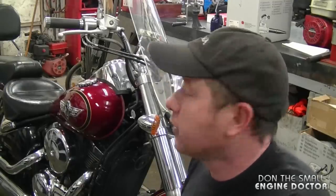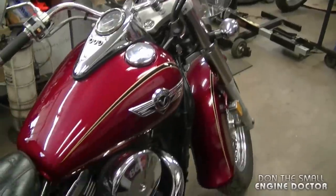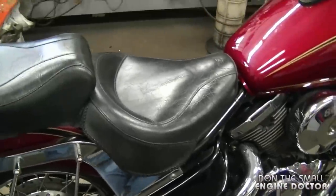Hey guys, welcome back to my channel. Today I'll be showing you how to replace the spark plugs on your Kawasaki Vulcan 800. This is a 2005 Kawasaki Vulcan 800, and the same procedure will apply to many other years of these 800 Vulcans.